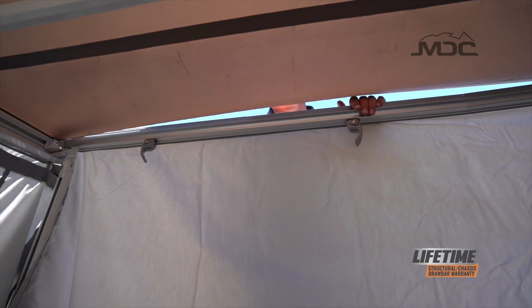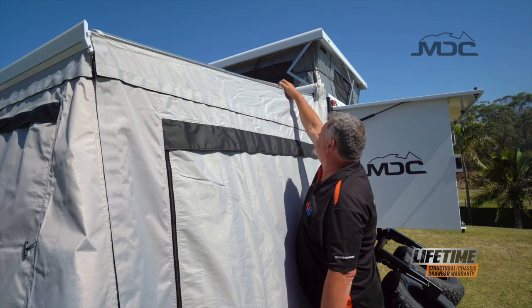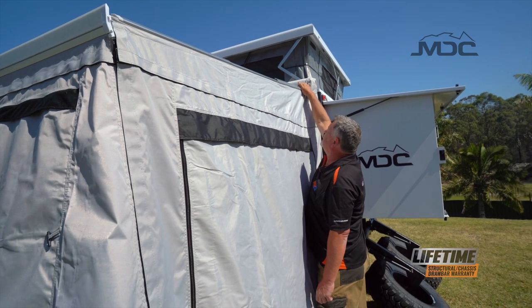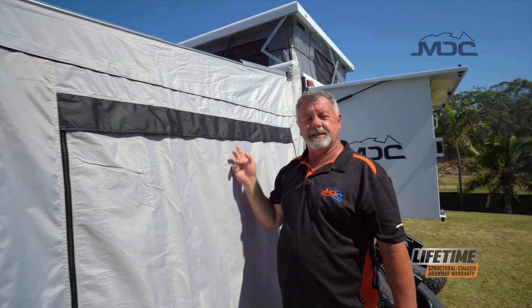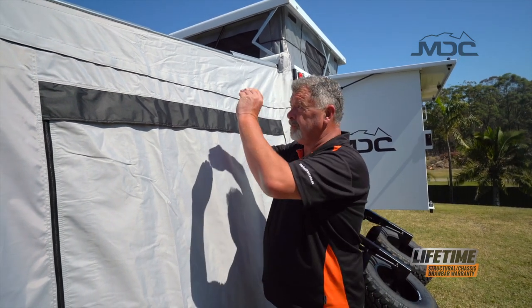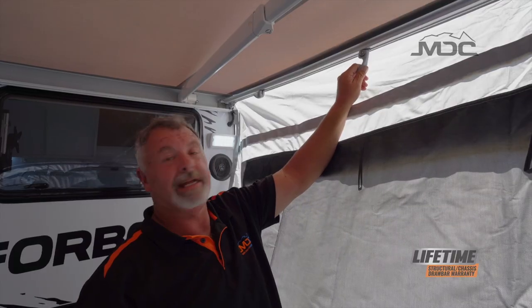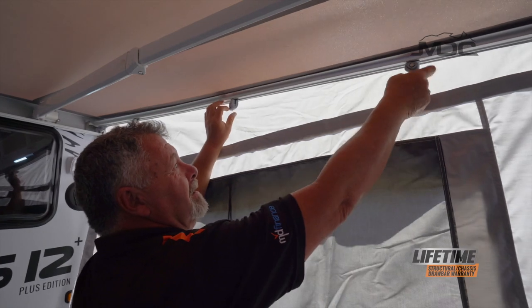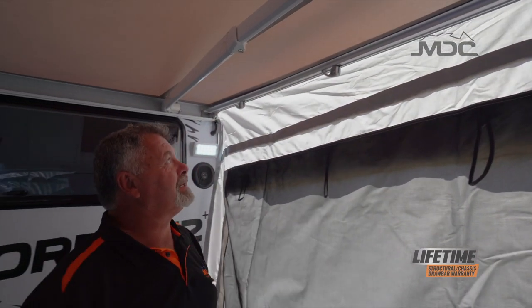At both ends, we just tuck the awning canvas in underneath the clamps — be gentle, don't force it, make sure you don't rip anything. That's neatly tucked in. Now it goes inside and clamps up so it will hold the annex canvas firm. Simply close the cam locks — that's it, our roof is clamped in.